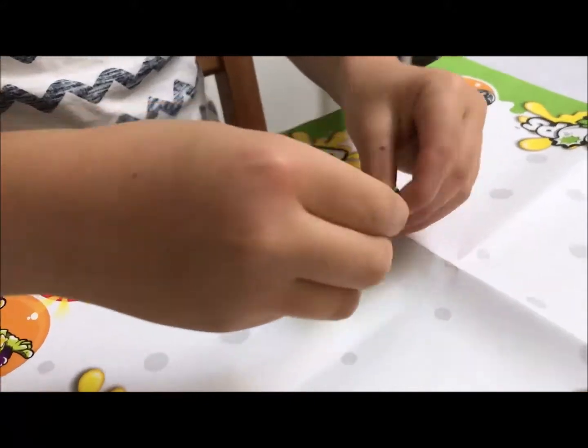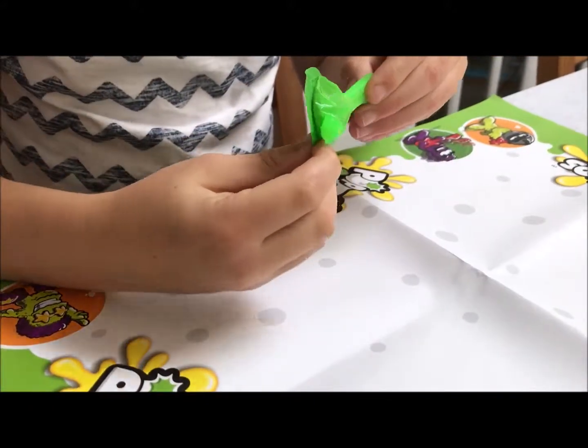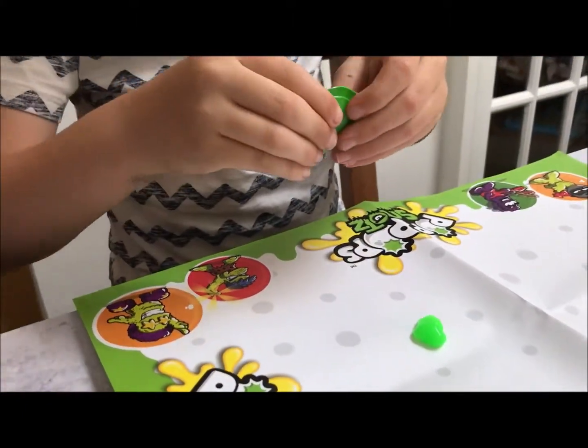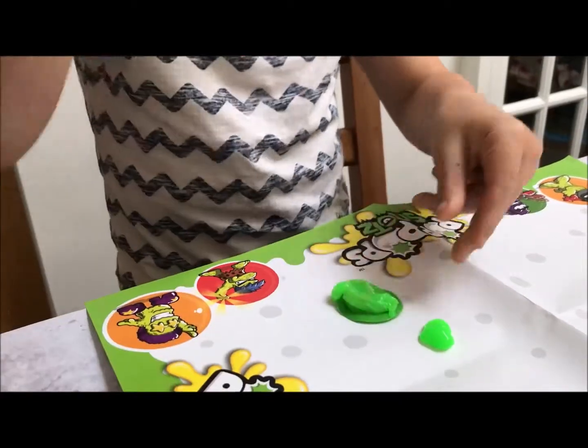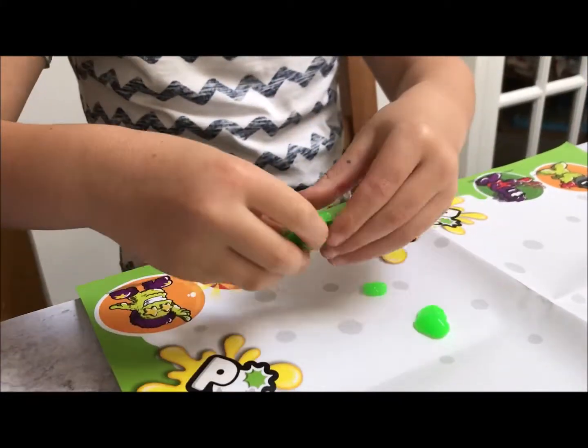Let's see who I've got. So let's squeeze - eww! It popped out, it popped out! Eww. You just need to squeeze, squeeze it all out.